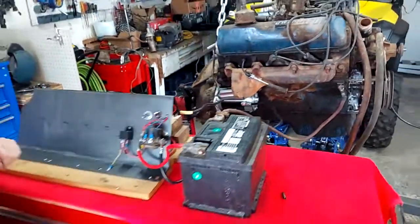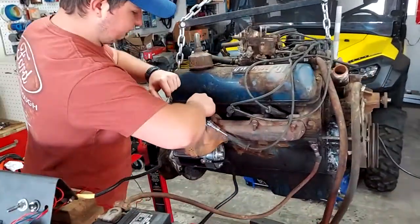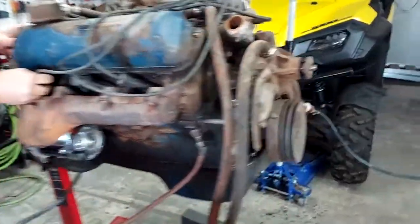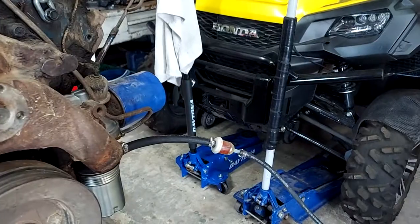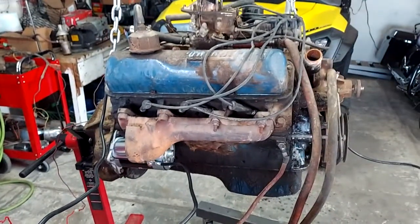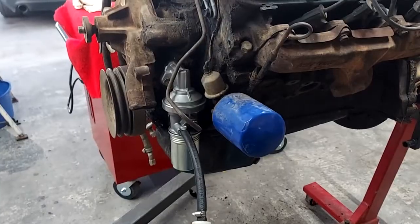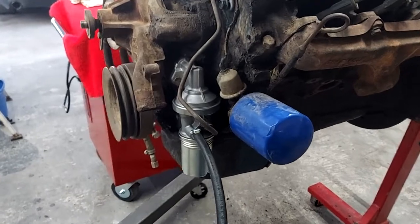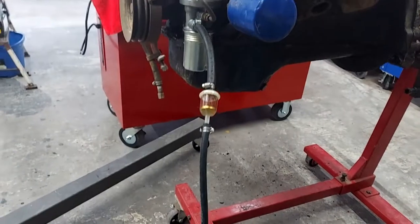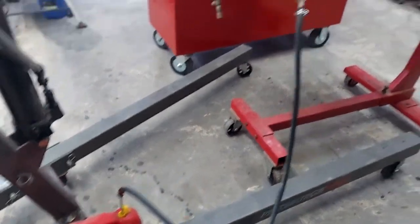Alright, so we've got spark. Go ahead and pull that out, get that plug back in, and see if we can get some fuel up to it. We have replaced the fuel pump — the old one didn't work, I believe it was leaking by. We've got a little filter going down to the gas can here, just as a temporary setup to fire.